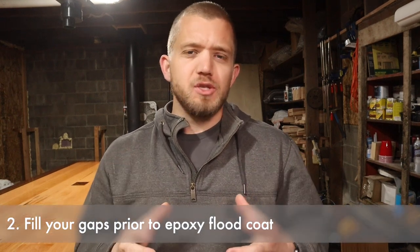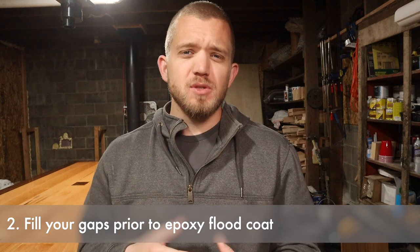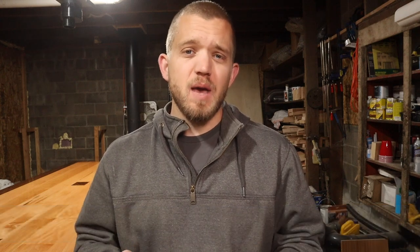Number two: filling gaps. One of the issues I ran into is that some of the larger gaps I didn't fill ahead of time. I figured the epoxy would be thick enough when I poured it to fill them, and that by the second coat I'd have a perfect surface — and on some of them that was true, but on some it wasn't. I recommend filling every gap you have in the surface you're going to epoxy from the start, so you don't run into the issue of the epoxy leaking down through the crack to the bottom.